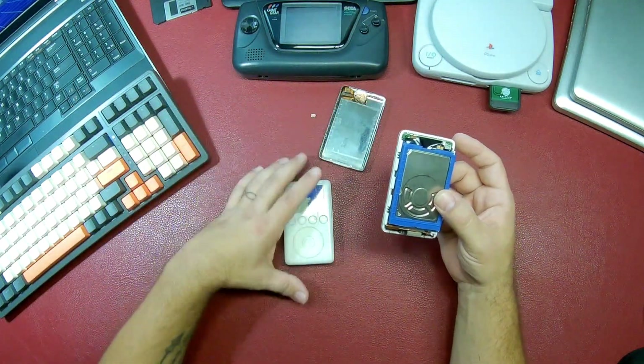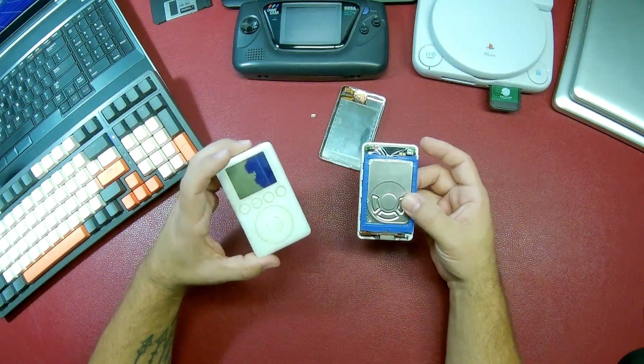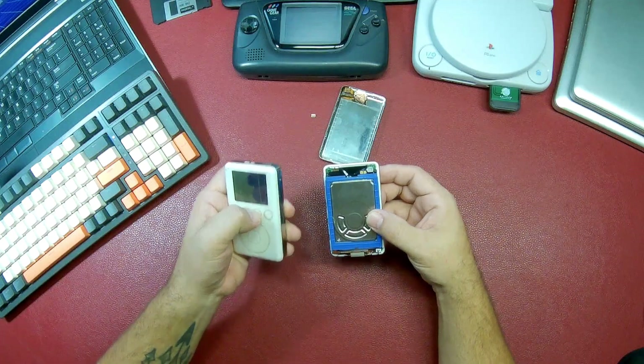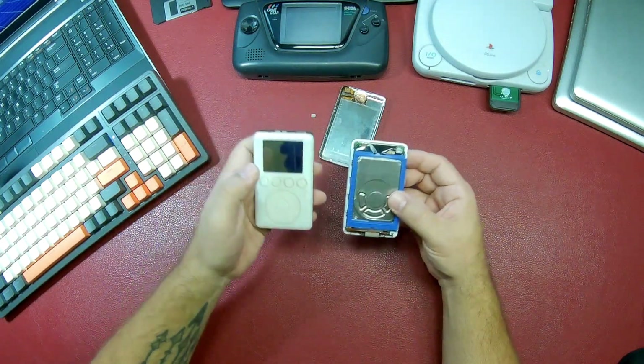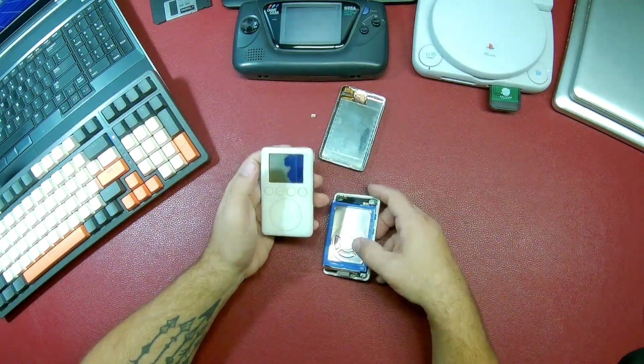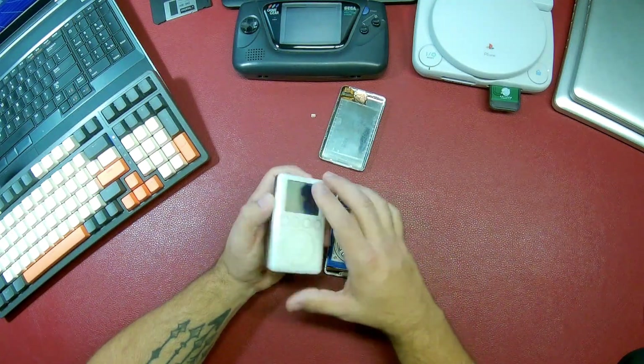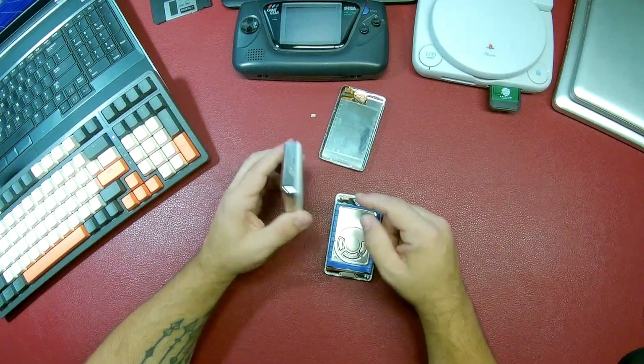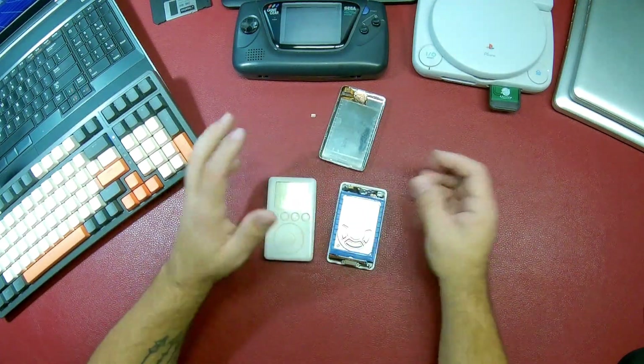I looked for parts on eBay and came up with this thing. I've not tried to turn it on — I don't think it'll come on. The screen is bad, but hopefully the hard drive is good. So let's open them up.